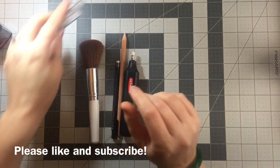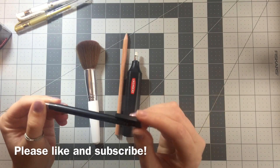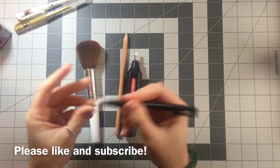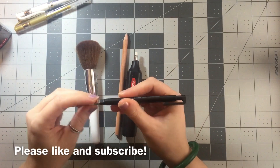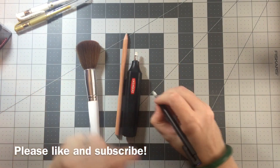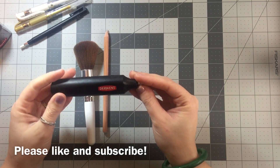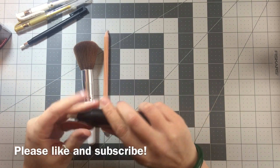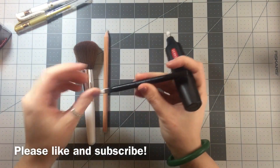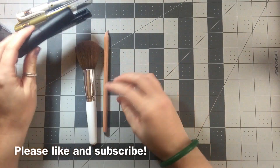Then we've got my Tombow Mono Zero eraser. I actually bought myself the wrong size — this is the 2.5 by 5 millimeter. It pops out and is good for small details when you're trying to erase. It does come with refills. I wanted the fine-tipped point but I accidentally bought this one; I just use the corner of it. Then there's the Derwent battery-operated eraser — only eight dollars — which is my go-to. The downside is it has a pretty thick nib, so it's hard for tiny touch-ups.